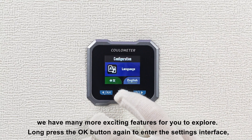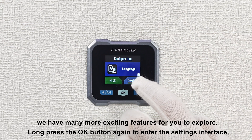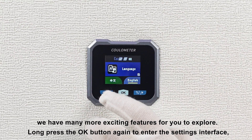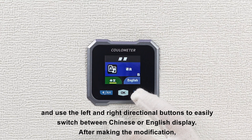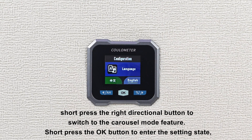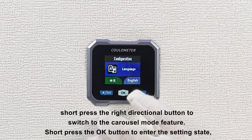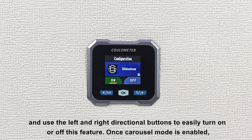Of course, we have many more exciting features for you to explore. Long press the OK button again to enter the settings interface, short press the OK button, and use the left and right directional buttons to easily switch between Chinese or English display. After making the modification, short press the right directional button to switch to the carousel mode feature, short press the OK button to enter the settings state, and use the left and right directional buttons to easily turn on or off this feature.